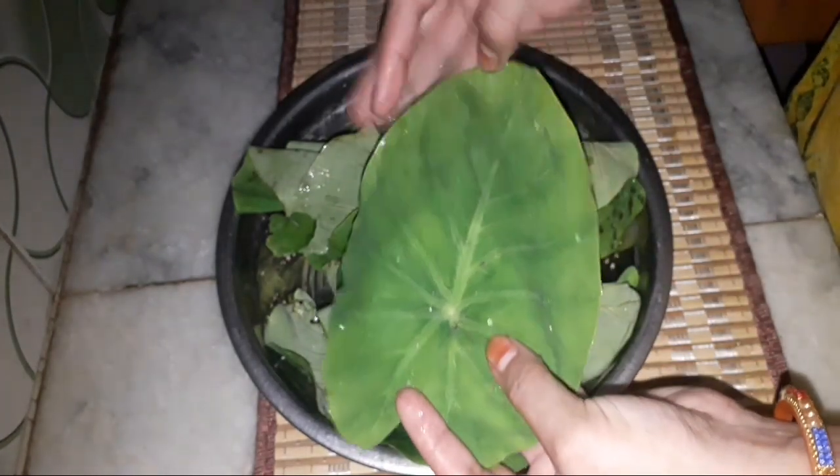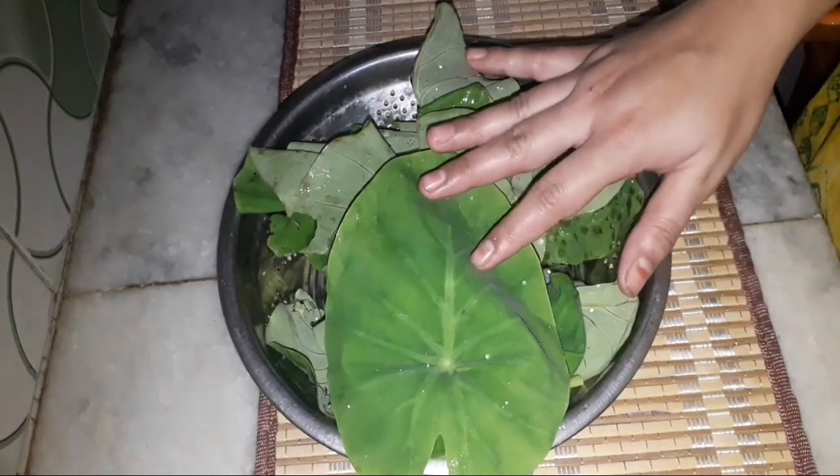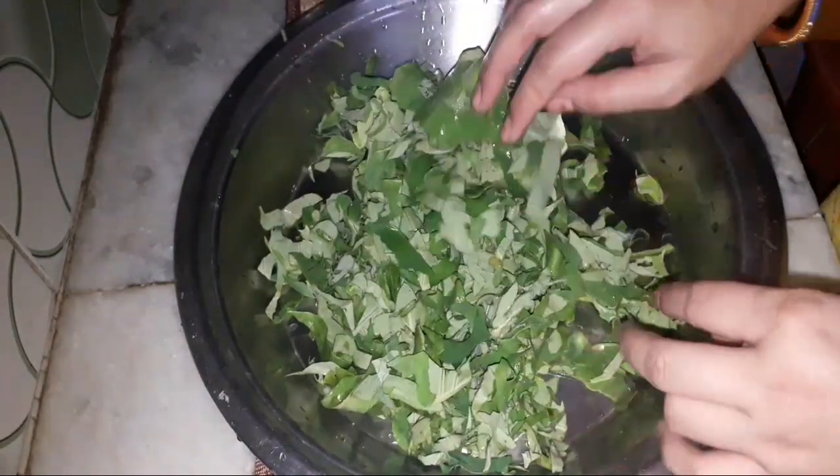I have washed them well — I washed both layers. These are 15 to 20 leaves. They are cut with scissors.